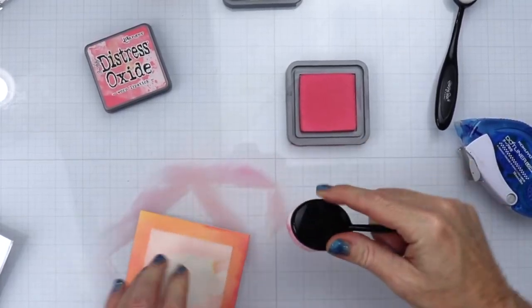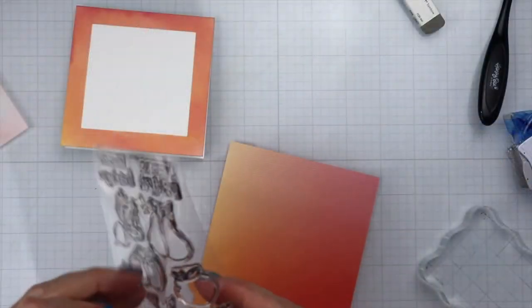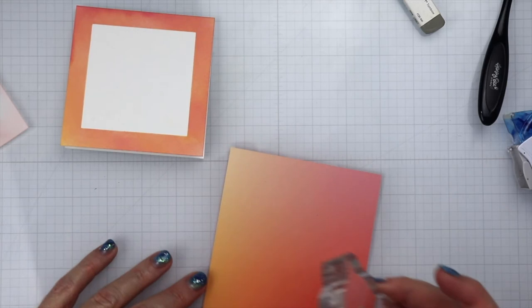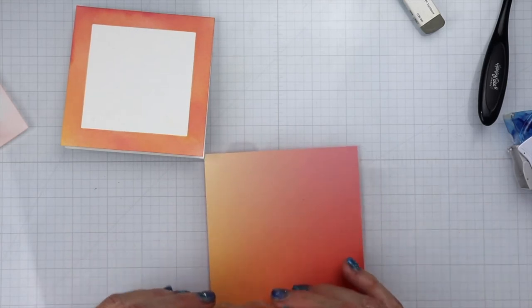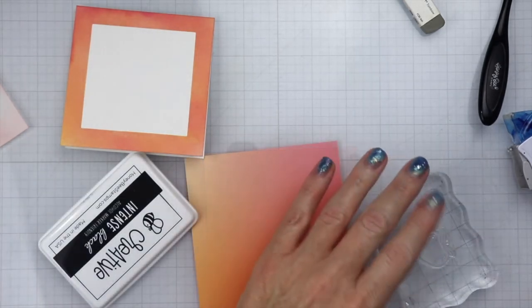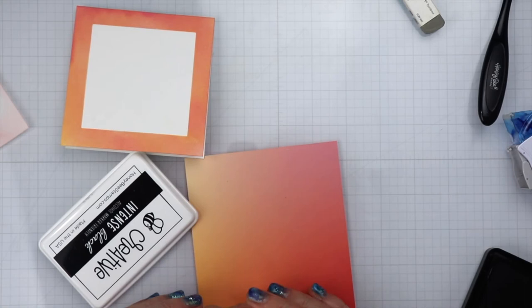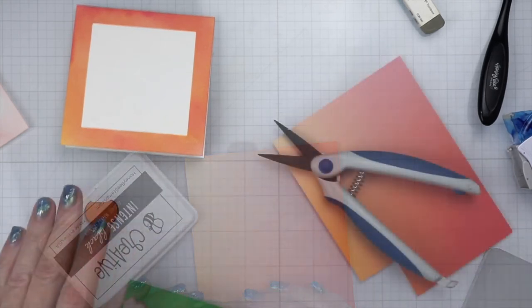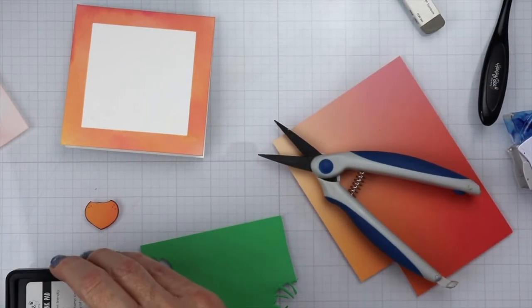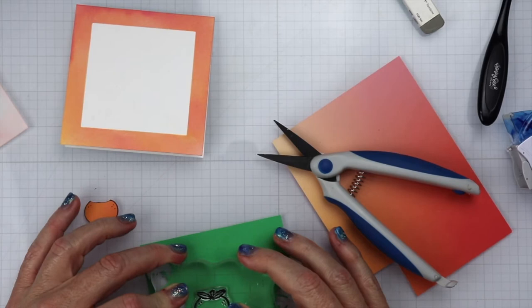I'm going back and forth a little bit just making sure I have enough coverage. I even out the darker spots on this card because I did have a little oopsie — but you know, it's handmade, that's what happens. I'm going to take some Honey Bee Stamps intense black ink and go ahead and stamp out this peach. The reason I wanted the color close to the frame is because we are going to be doing some paper piecing. I fussy cut the peach out, and to do the leaves I'm grabbing a green piece of paper from my stash and stamp the peach again.